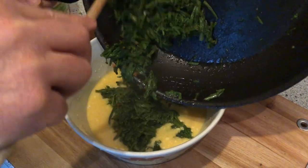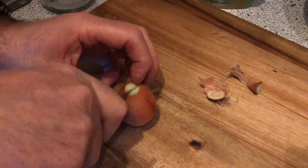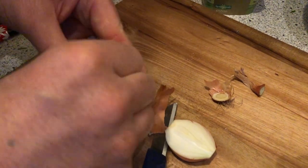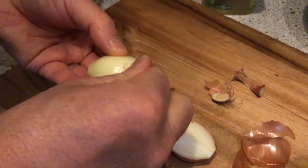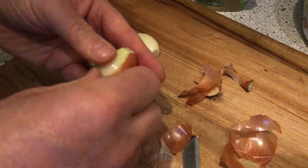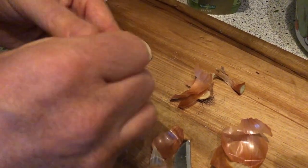Now everything is mixed together with the eggs. Before I forget — I had forgotten to mention this — the recipe also includes a small onion, which is chopped finely, briefly fried, and then mixed together with the sprouts, eggs, and Parmesan.